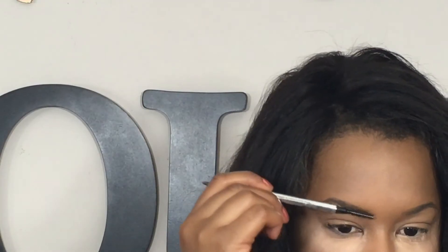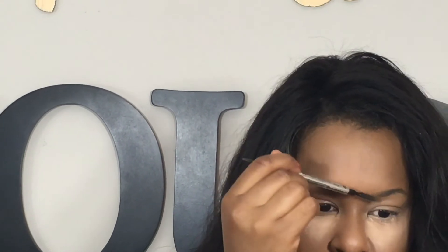First thing I want to do on the eyes is take my Precisely My Brow Pencil by Benefit, which is one of my favorite brow products right now — I absolutely love it. Now I'm going to go in with the Benefit Kabrow, both products in the number six shade. Then I'm just going to take a little bit more concealer and clean the brows up.